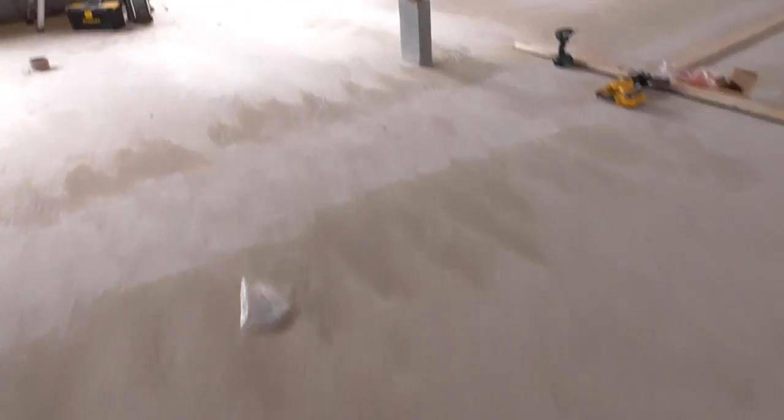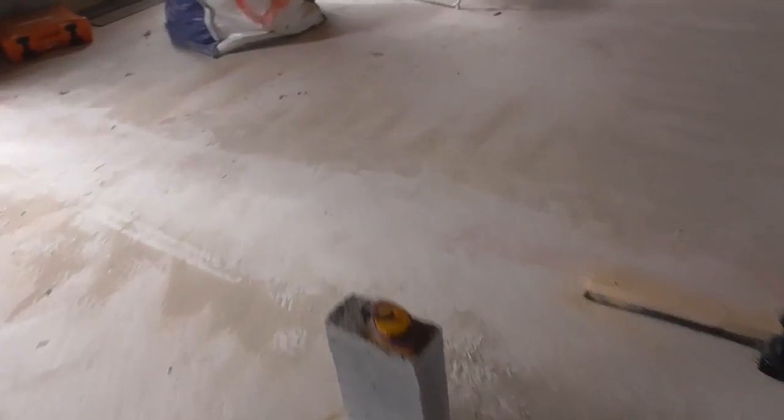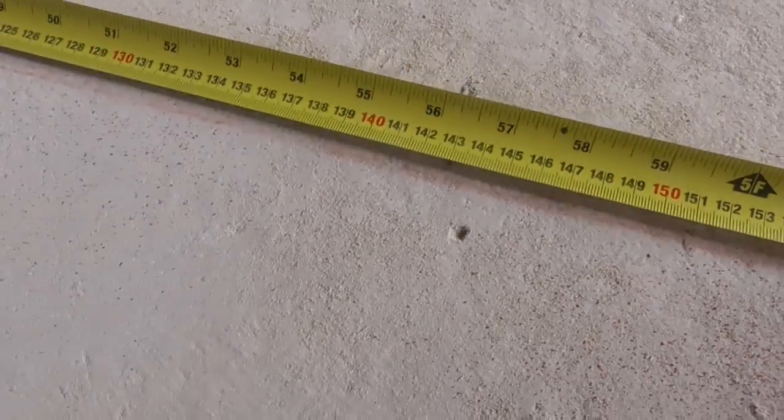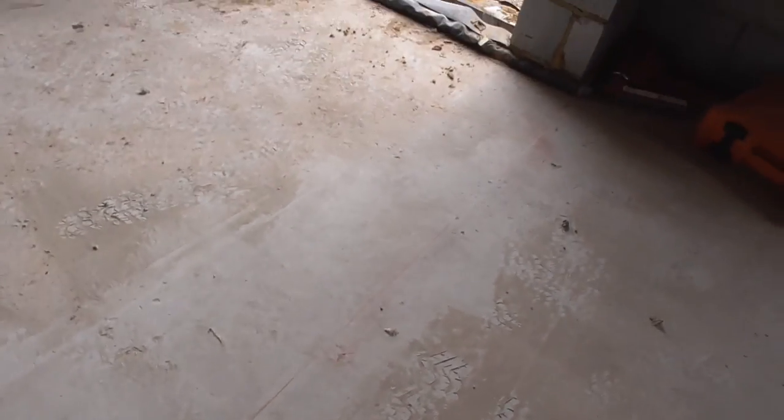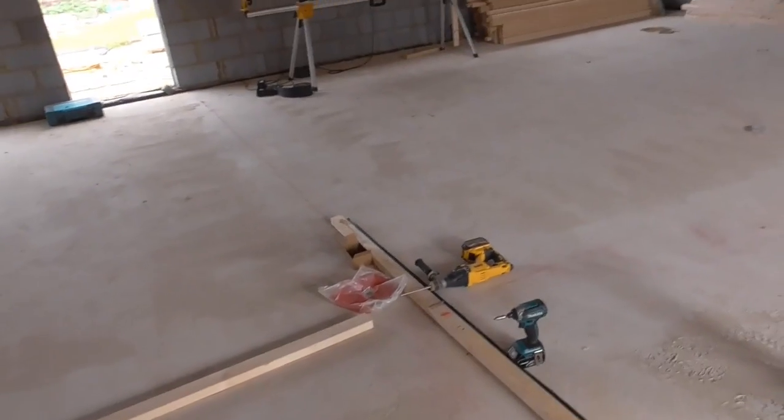I've allowed an extra 10mm, so pulling my tape back, I've got 1440. Now going back over here, I'll put that against where that stud starts, lock it down, put a mark on the floor at 1440 — and then I can carry on my floor plate from there. That's that opening done, and I'll do the same for all the others.